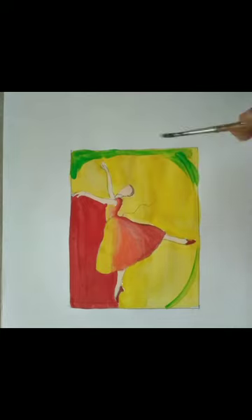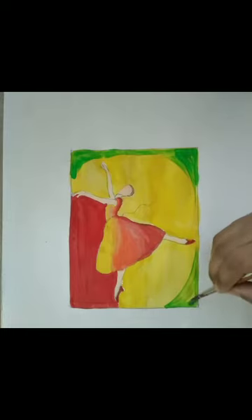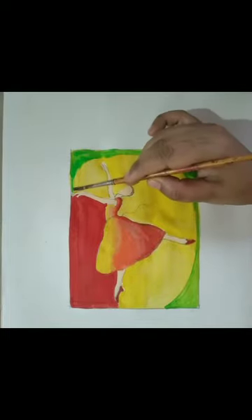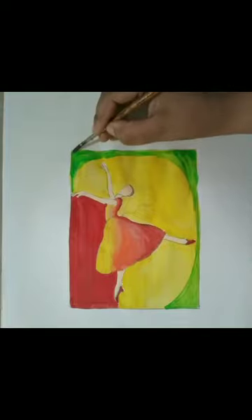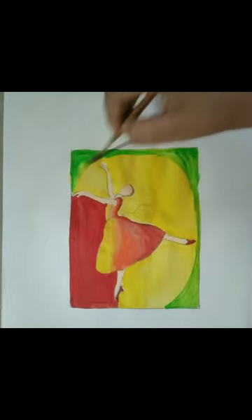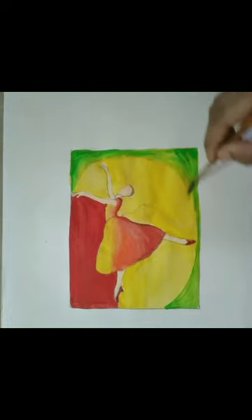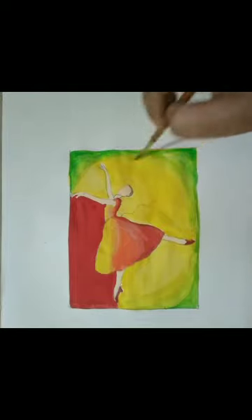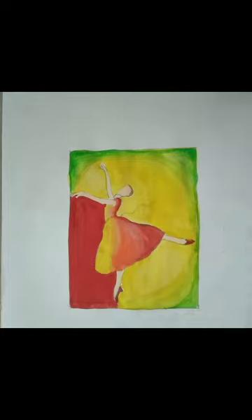Afterwards we will wash the brush and mix this green color into the yellow with a light touch, like this. Slowly and gently we will move our brush and mix this color into the background, as you can see in this video. In the same manner we will do the downward area also. Let it dry, and afterwards we will do the outline with the help of black poster color.